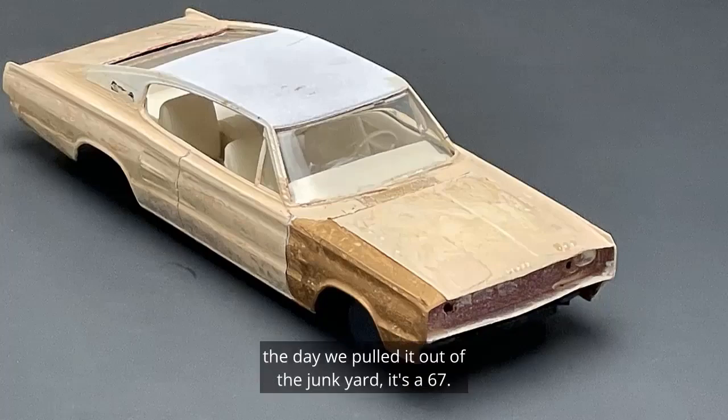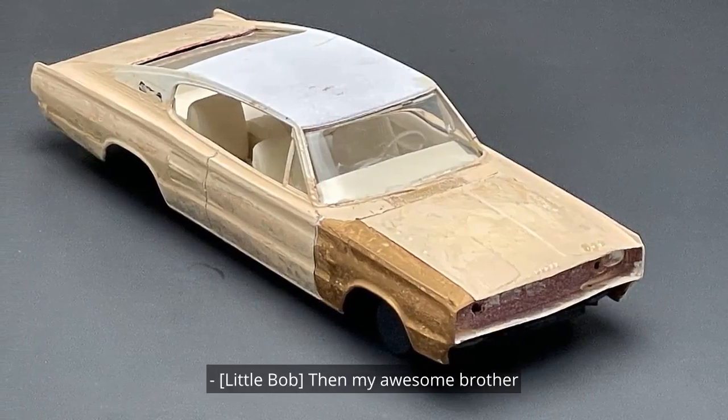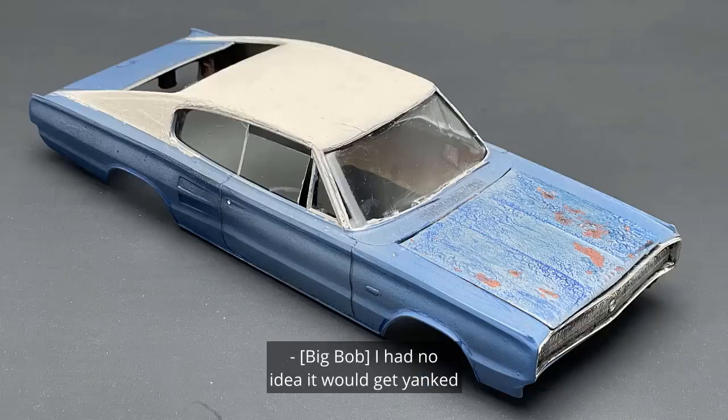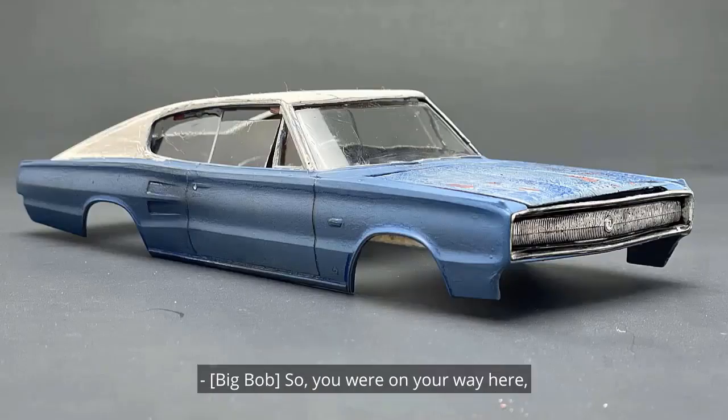Folks, this is how the Charger looked the day we pulled it out of the junkyard. It's a '67. We called it the Dead Phone Charger and my awesome brother fixed it up for me. We painted it blue and dubbed it the Yank. I had no idea it would get yanked off the road so often — cops can't stop yanking it.